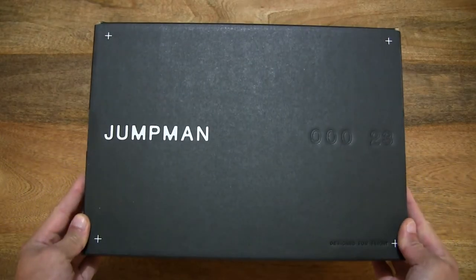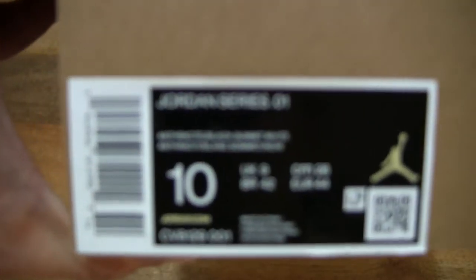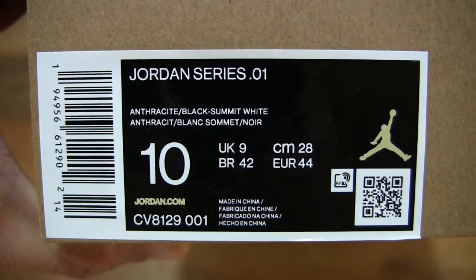So let's just take a look around the outside of the box. In this box is a pair of Nike Jordan Series Dear Mike shoes, and this pair is in a men's UK size 9, US size 10, EU size 44, and it's in an anthracite summit white black colourway.